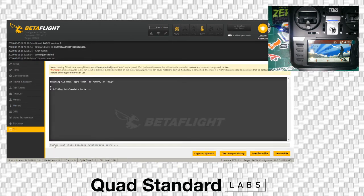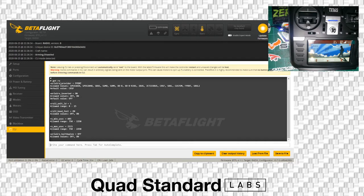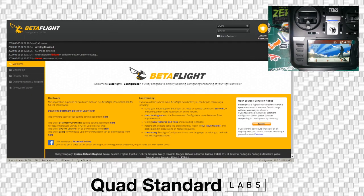Next, we're going to go into the CLI and type in 'get RX'. It's going to return some values and tell you your provider, which we should see as F-port. We're going to see that serial RX inverted is on. If it is not inverted, type in 'set serial_rx_inverted = on' and hit enter. We're also going to check that half-duplex is off. If not, type 'set serial_rx_halfduplex = off' and hit enter. Once both commands are entered correctly, type 'save' and hit enter. It's going to reboot the flight controller.